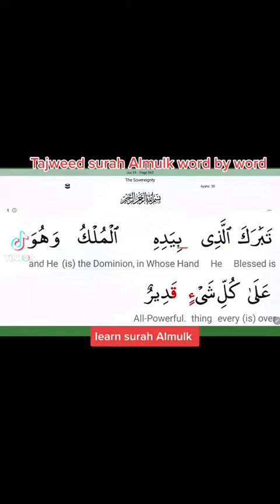تَبَارَكَ الَّذِي بِيَدِهِ الْمُلْكِ — stop there. تَبَارَكَ الَّذِي — this alif is dropped.